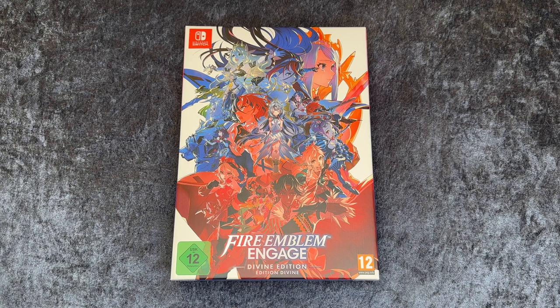Hi everyone, this is Gamer4Fun and welcome to another unboxing here at my channel. This time we're gonna unbox the new Nintendo Switch game Fire Emblem Engage. This is the divine edition, so it comes with more goodies. So let's open this game up and see what's inside.